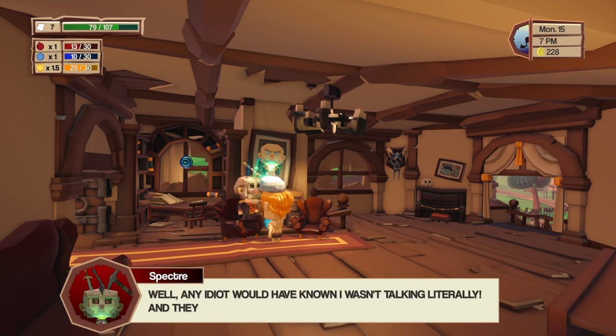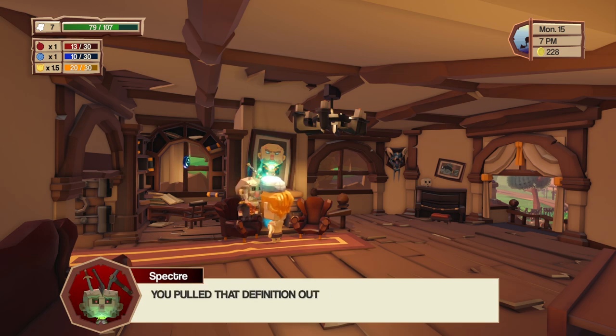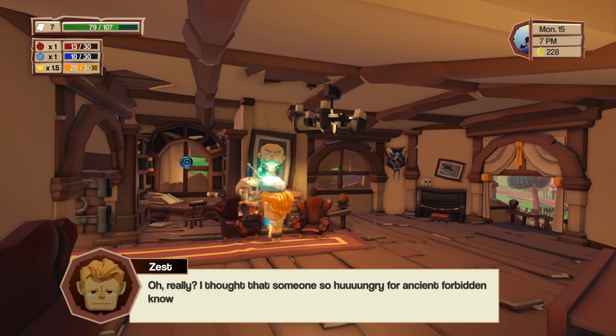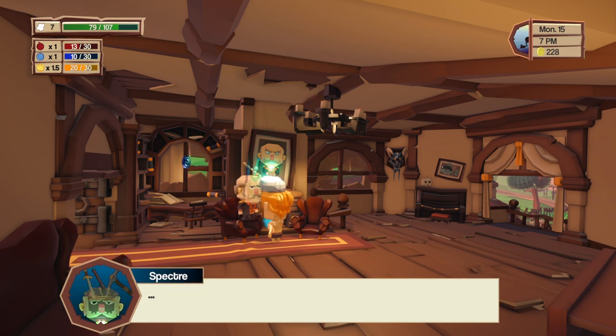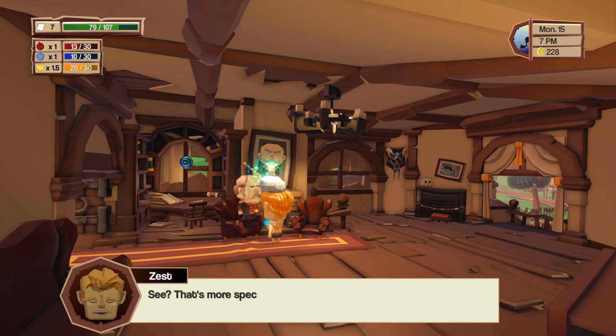He insists he's a specter, not a ghost. I say they're the same thing. He explains a ghost has no conscience of its own — it's a memory acting automatically — whereas a specter is a conscious being. I call that definition pulled out of his arse, since most people consider them interchangeable. I point out that someone hungry for ancient forbidden knowledge of the secrets of life and death should use more specific terminology rather than basing his lexicon on what most people say. He concedes — calling himself a spirit.